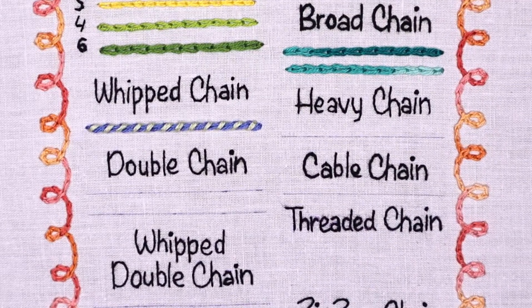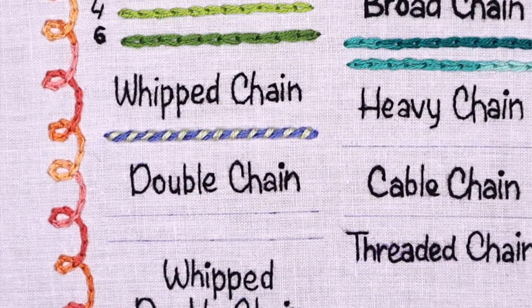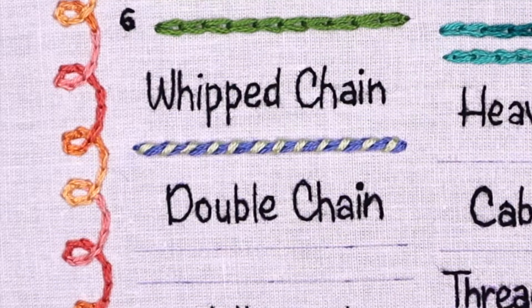Whipped chain stitch is a variation of chain stitch and it's done over the foundation of traditional chain stitch. The stitch gives a raised appearance and looks best if done with contrasting color threads.